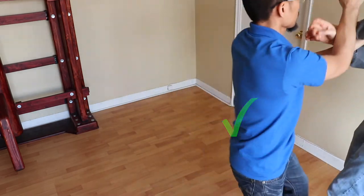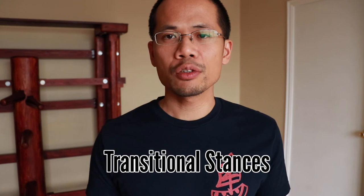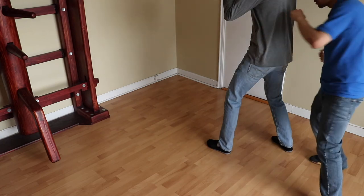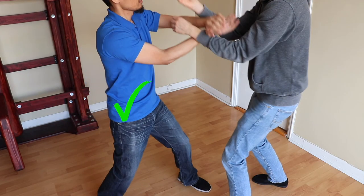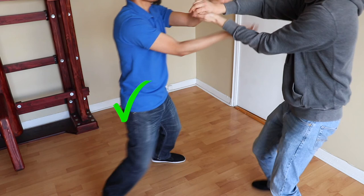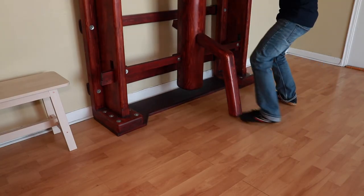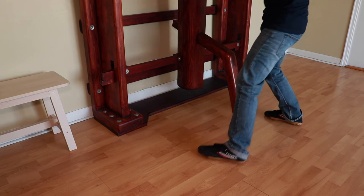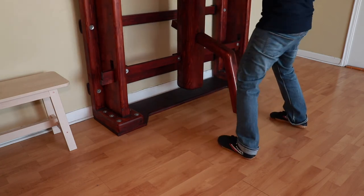Another practical application for Yi Ji Kim Yeung Ma and Che Ma is to use these stances as transitional stances to go from one side of the opponent to the other. If you're into combat sports, you already know about Vasily Lomachenko and how he uses a square stance to cut crazy angles and run circles around his opponents. Generally, the best way to maintain forward pressure is to position your feet front to back. But if you want to reposition yourself at a certain angle, you may have to place your feet side to side momentarily. During that transition, however short, you still want to be able to redirect forward pressure, generate power, and be effective both offensively and defensively. Those are all advantages that Yi Ji Kim Yeung Ma and Che Ma can provide if you train them well.